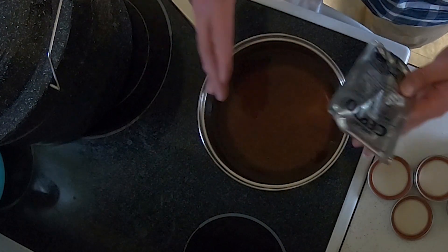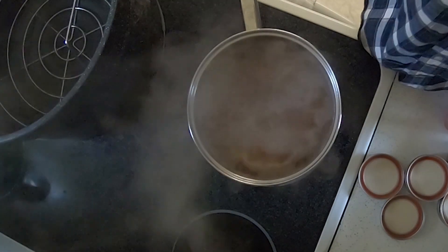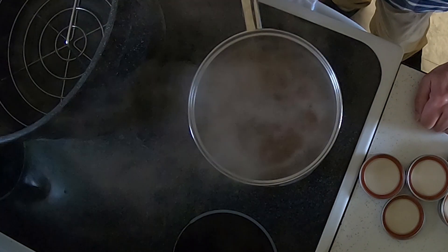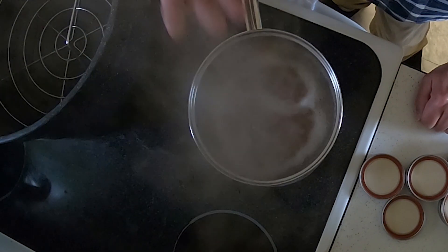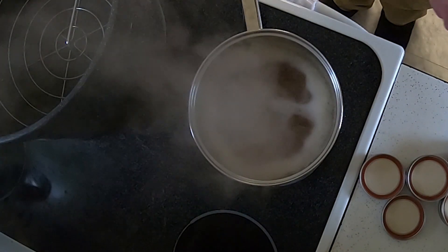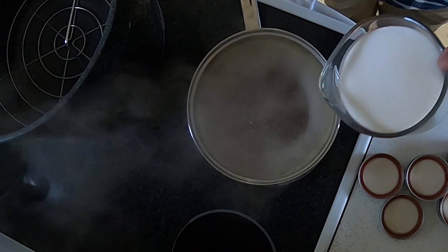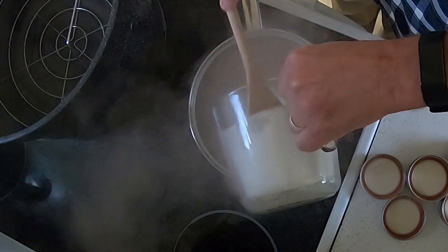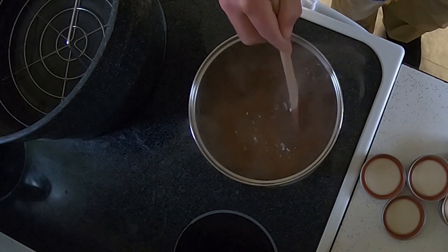Four cups of liquid, four cups of sugar. This is coming to a boil now. The crazy thing is right now it smells like honey — there's a very nice aroma coming off of this. Now it's up to a rolling boil, so we're going to add our four cups of sugar and get it all stirred in so that it dissolves.